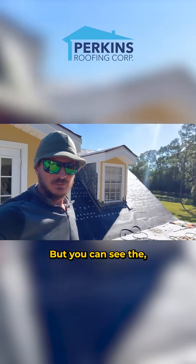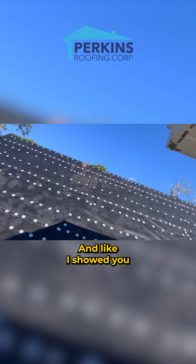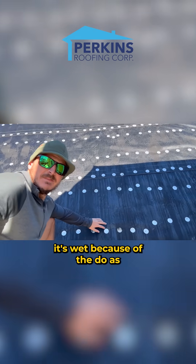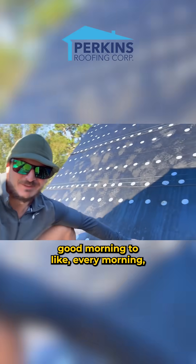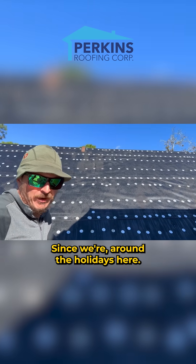I'll show you what that looks like. You can see the poly anchor looks nice when installed and it's super thick. Like I showed you yesterday, there's tackiness to it — even right now it's wet because of the dew. We're out in the farms here in Jupiter and get morning dew like every morning, especially when it's cooler. It's cool outside since we're around the holidays here.